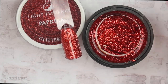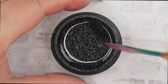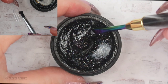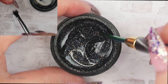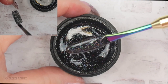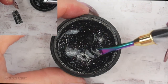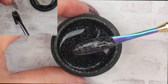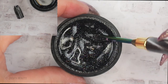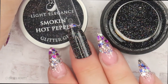It's so mesmerizing, I could look at it forever. The next one is called Smokin' Hot Pepper, and this is a black glitter gel. I don't have a black glitter gel in my collection at all. Light Elegance does have some black glitter gels in their lineup but I don't have any of them. It's a black glitter gel with flecks of silver, some magenta or fuchsia, some purple — definitely a multi-colored glitter gel with very fine glitter that really does look like pepper. So stunning.